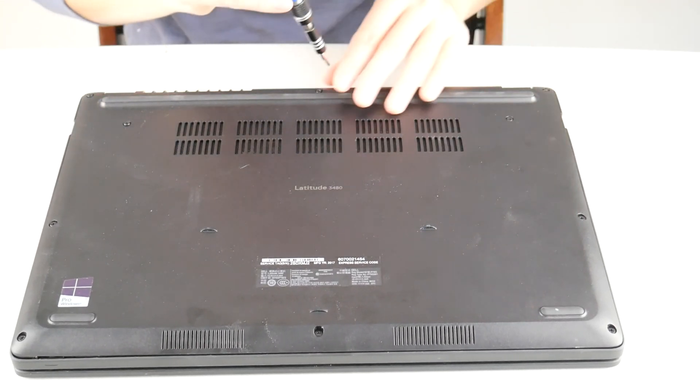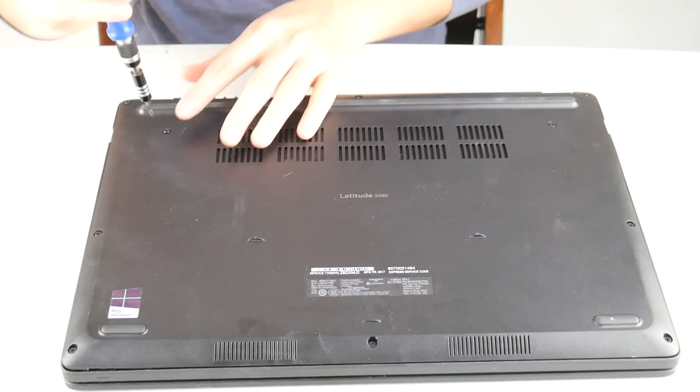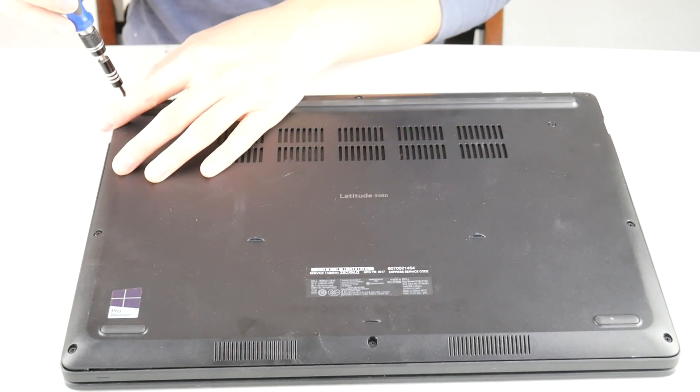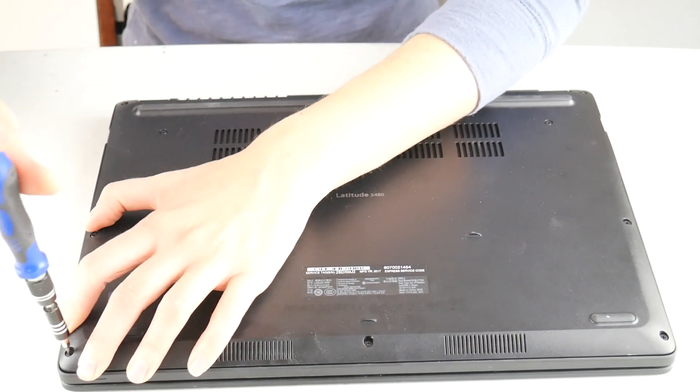I heavily suggest getting your replacement battery from Dell.com and making sure that you get the right one. The last thing I want to do is replace it with a generic battery that gives you the same problem. As you can see, I have almost put in all my screws.